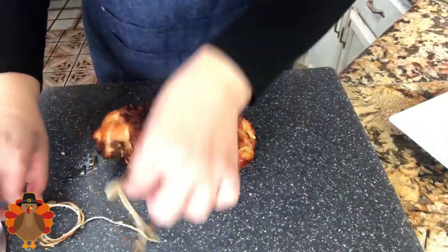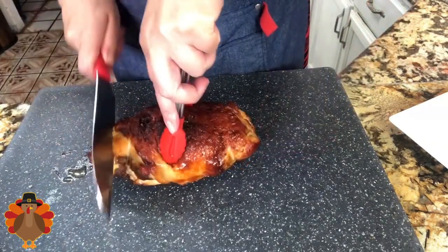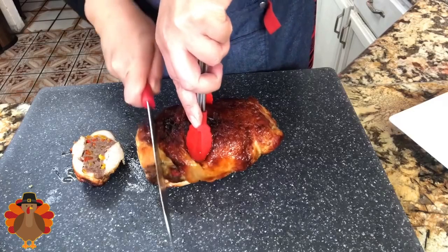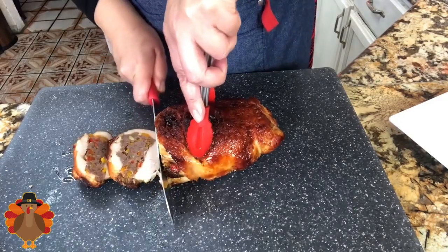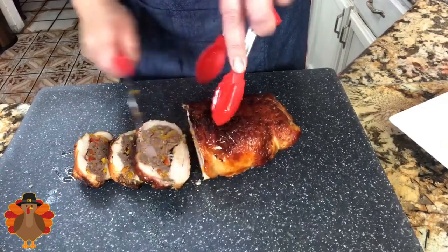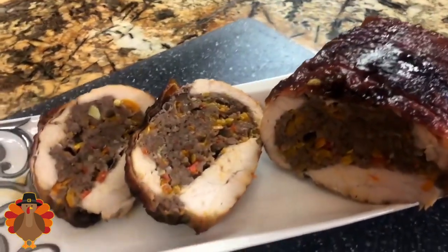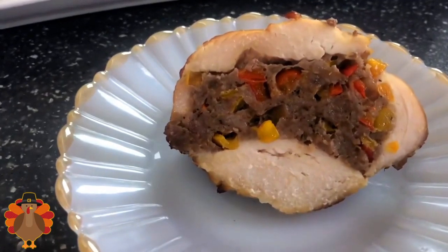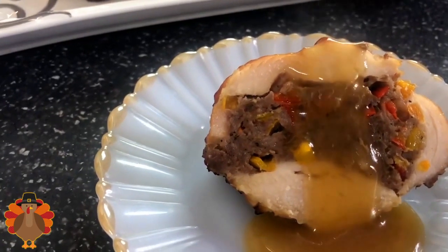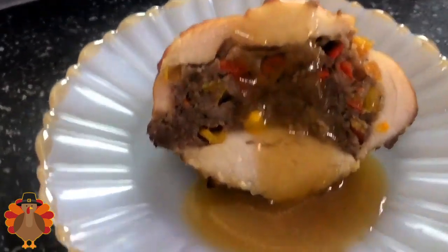Now I'm ready to remove the string from the turkey breast. I just let it sit for about 10 minutes so that when you start slicing it, all the juices don't run out — that's why you need to let it rest for at least 10 to 15 minutes. Look at this — the juices are staying inside the turkey breast and this just looks so delicious. The smell is just amazing. I am so ready to taste it. My home smells delicious, and now I'm ready to add some of that delicious gravy right on top. This just looks delicious — I'll see you in a little bit for the presentation.